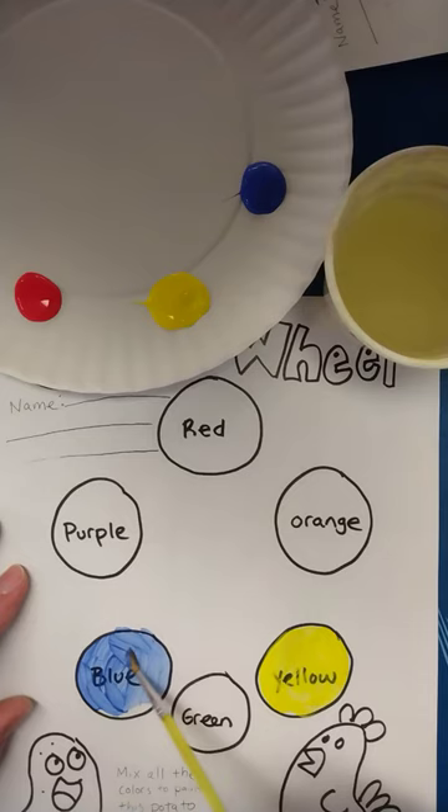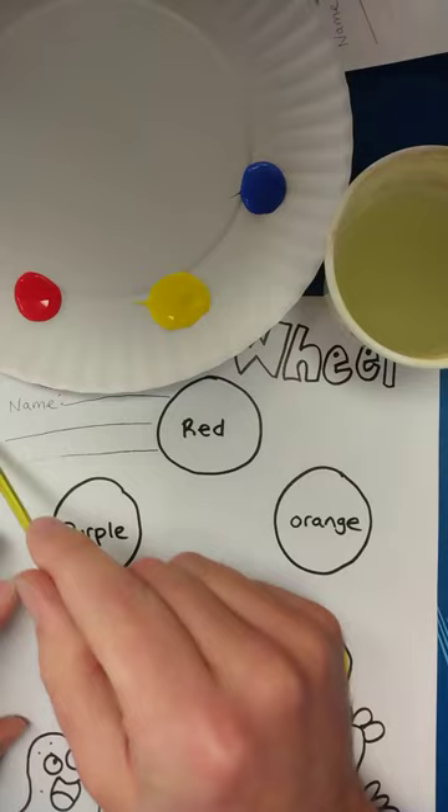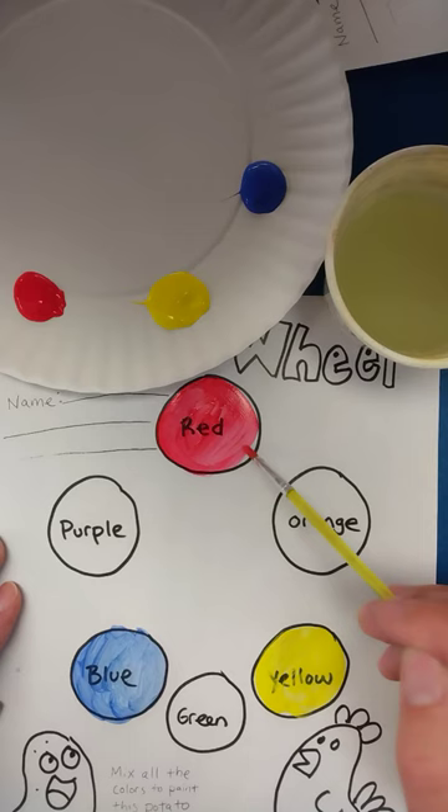We're using tempera paint today because we can kind of see through it to what we're painting on this worksheet. That's about its opacity — it has a low opacity so you can see through it. It's a nice one to learn to mix colors with and to just kind of play around with.